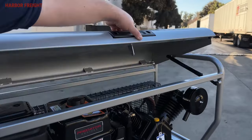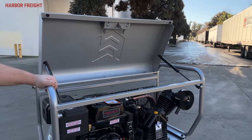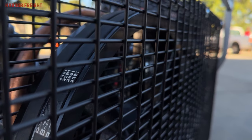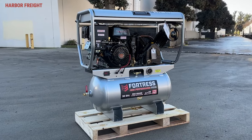Up top, a roll cage has been integrated into the unit with a protective lid. This keeps it protected from the elements and potential impacts. A fully enclosed belt guard offers additional protection. This compressor was designed for added durability and performance when you need it most.